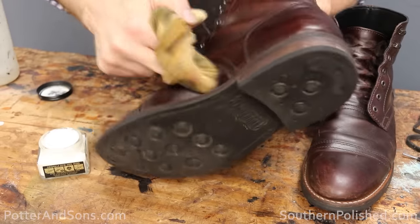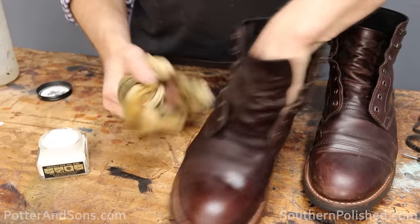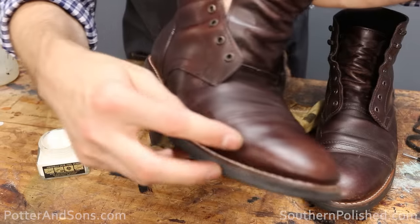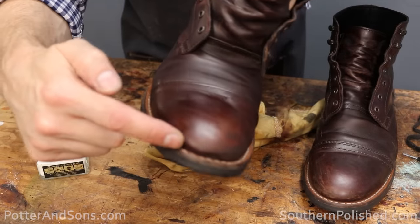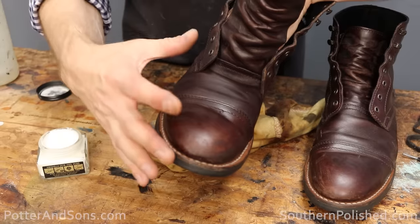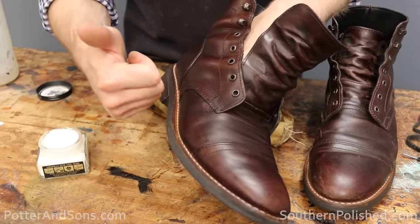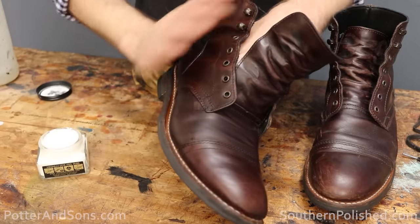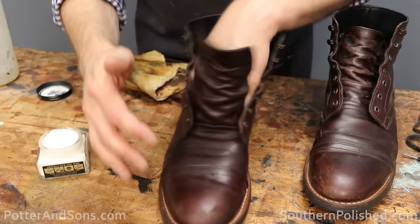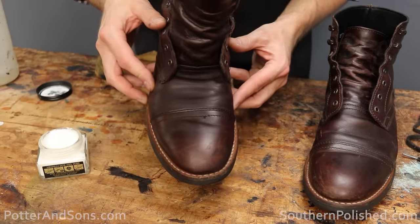This boot is just about done — I've added the conditioner all over it. But as you can see, there are still some scuffs up around the toe area, and the conditioner is not going to quite cover those up. If you're okay with that and kind of like the beat-up look, you're good to go. But I want to make sure these scuffs are covered up and make this boot look a little more new.